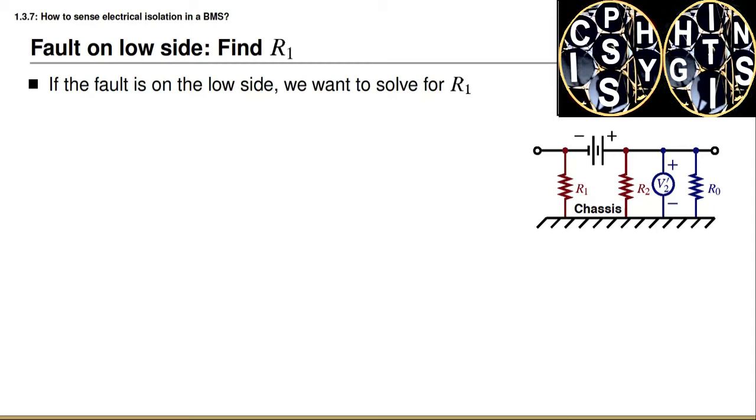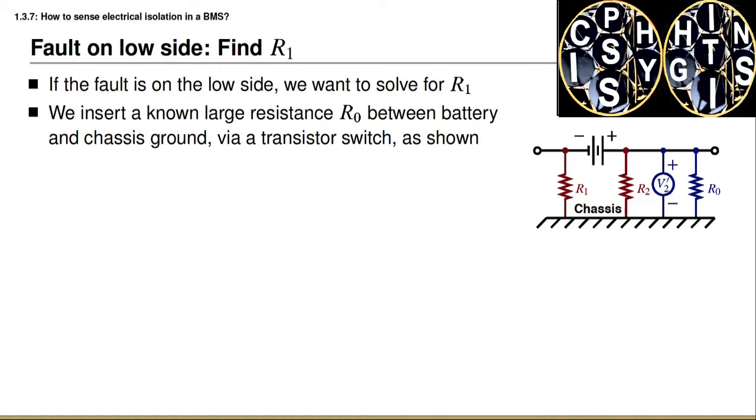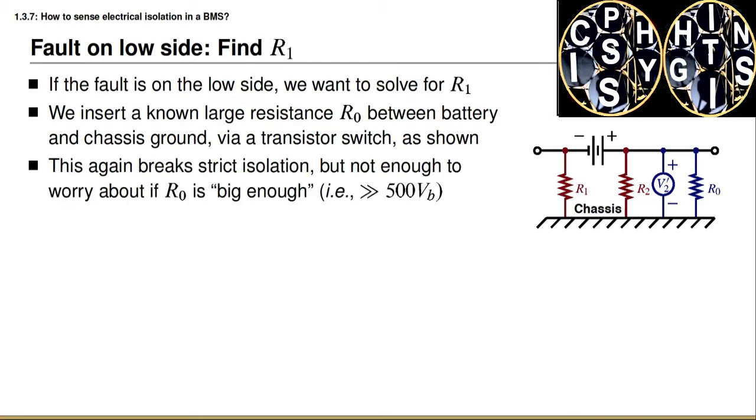We consider two independent cases. In one case, V1 is less than V2 and we must find R1. In the opposite case, V2 is less than V1 and we want to find R2. Starting with the first case, our next step is to insert a known resistance R0 between the battery and chassis using a transistor switch to close the circuit, as shown in the diagram.